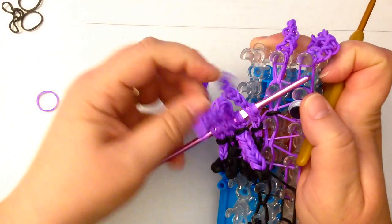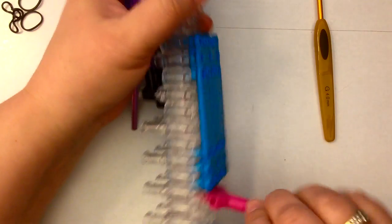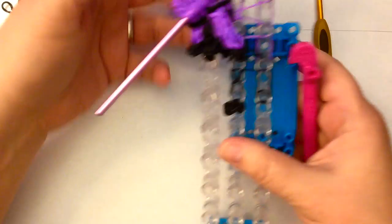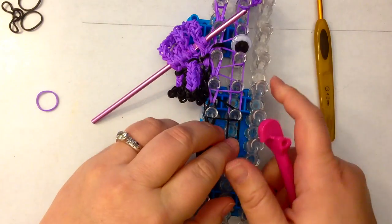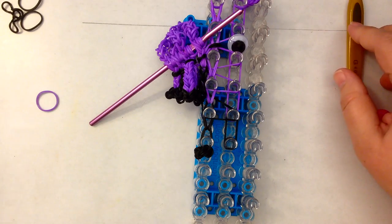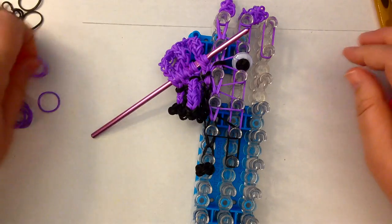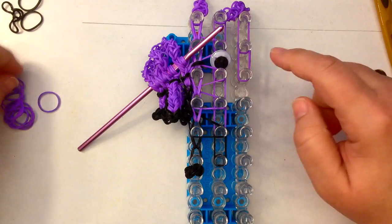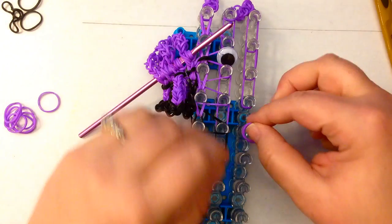Let's take this one off the loom. Turn it over, removing the big base plate this time, and then the column of pegs. We're now on seven. We're going to do four pairs of purple — exactly the same as the one in front of it except no eye.